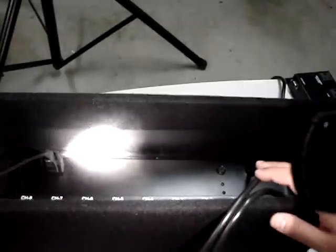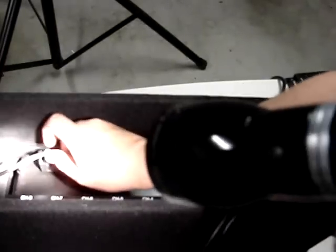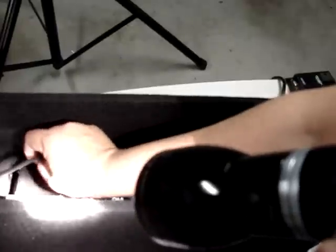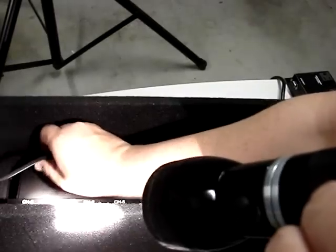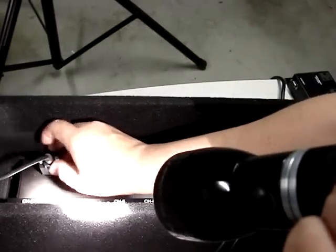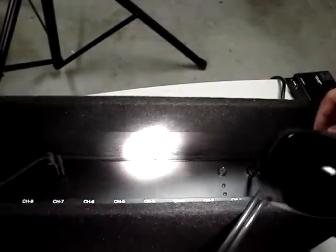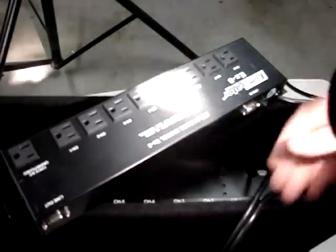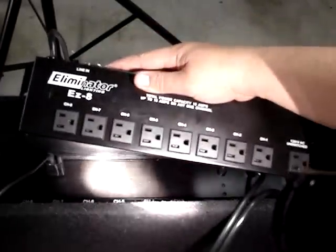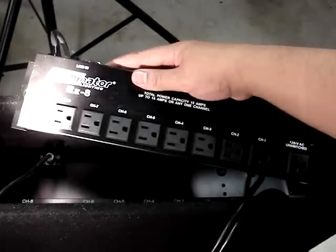This is the back of that EZ-8 outlet strip by Eliminator. Basically what you do is attach a cable here that it comes with — it's a two-piece set. You attach it with these cables, and it allows you to have control by attaching this here to that. Then you secure it there and have the power coming out through here. You attach this cable to this other strip, and this will go to the truss or whatever you may have. Connect all the lights you want — as you can see, it has eight of them.